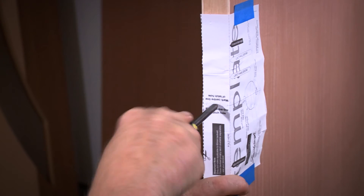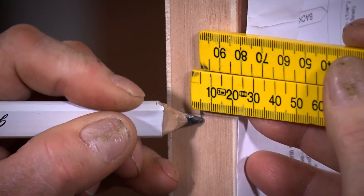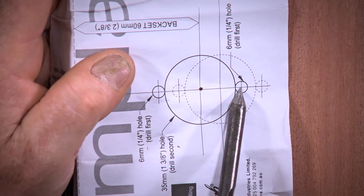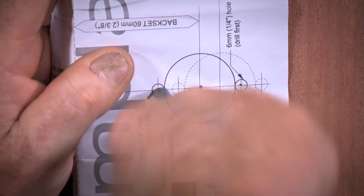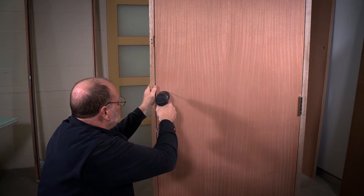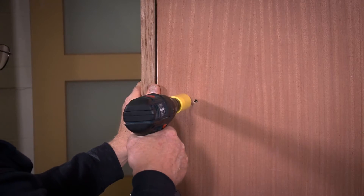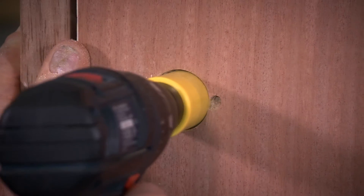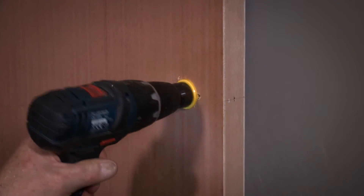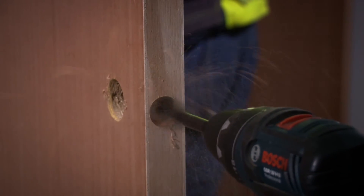Mark the centre line of the latch hole using a pen or screwdriver, then measure the door thickness and mark the centre point for the latch hole. Now mark the centre of the 35mm hole on the face of the door as well as the two 6mm fixing holes to either side. Remove the template and prepare to drill the holes. First drill the two 6mm fixing holes as marked on the template, then drill your hole in the face of the door using the 35mm hole saw bit. To avoid splintering you should drill from both sides of the door. Now using the 25mm spade bit drill your latch hole approximately 35mm deep.